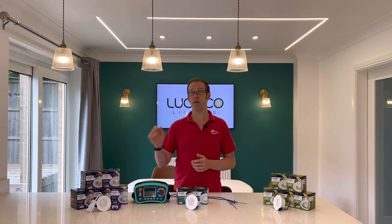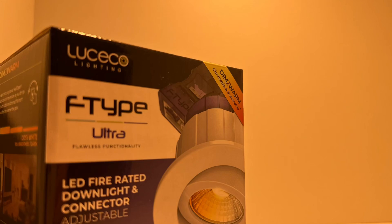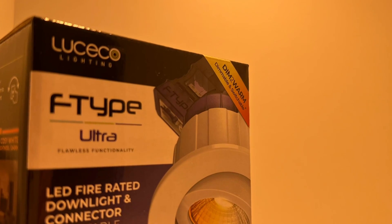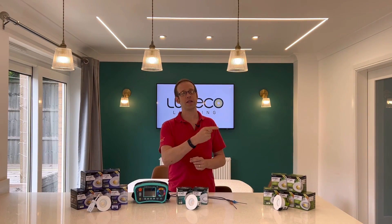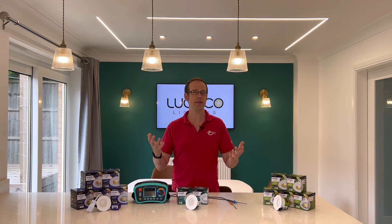To see some of the other awesome features on the new F-Type fittings from Luceco Lighting, including the dim-to-warm function, check out these videos right here, or take your learning to the next level with our free training packages on lighting and a range of other subjects to help you with your CPD. You'll find links to those in the description. Thank you very much for watching.